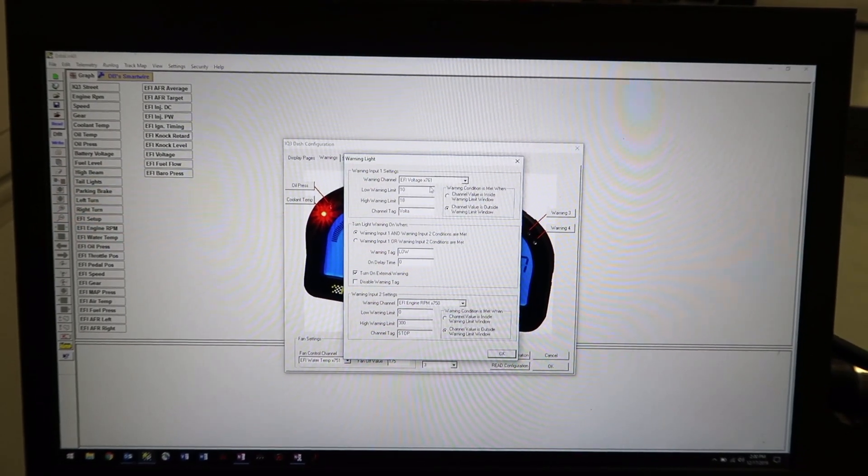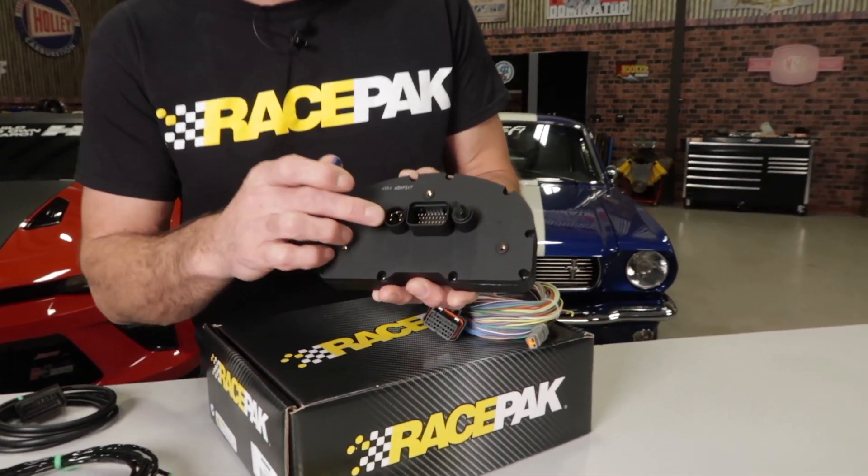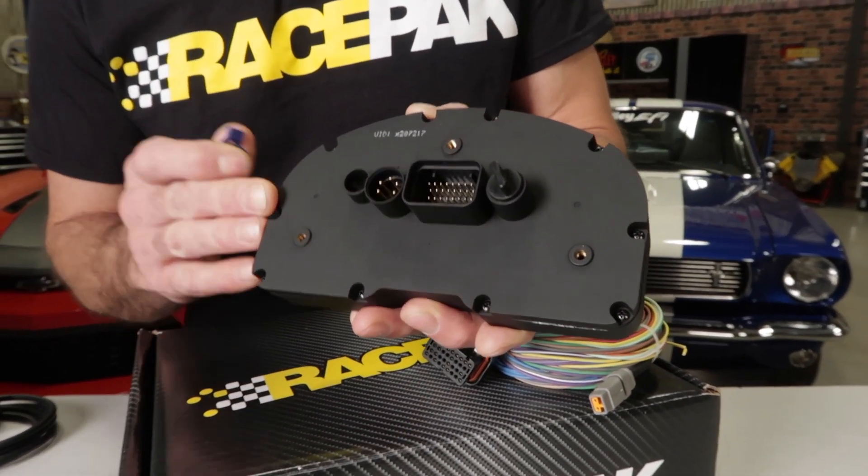RacePak's Datalock software allows you to add and configure a variety of sensors. And if you already have RacePak sensors, you can keep and use them using the convenient VNet port found right on the back of the dash.